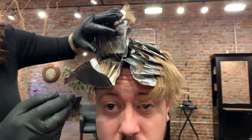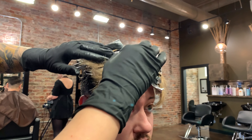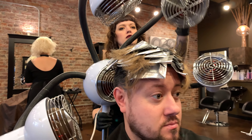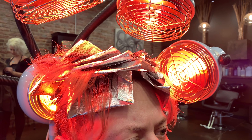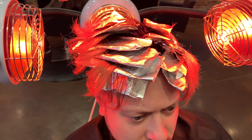Now that the last foil is in, I'm just going to peek at the front and see how fast this is processing, and we're going to use a little heat. Infrared heat works a little better than just direct heat from a dryer. I'm going to let this sit for about 15 minutes and then come back and check on it.